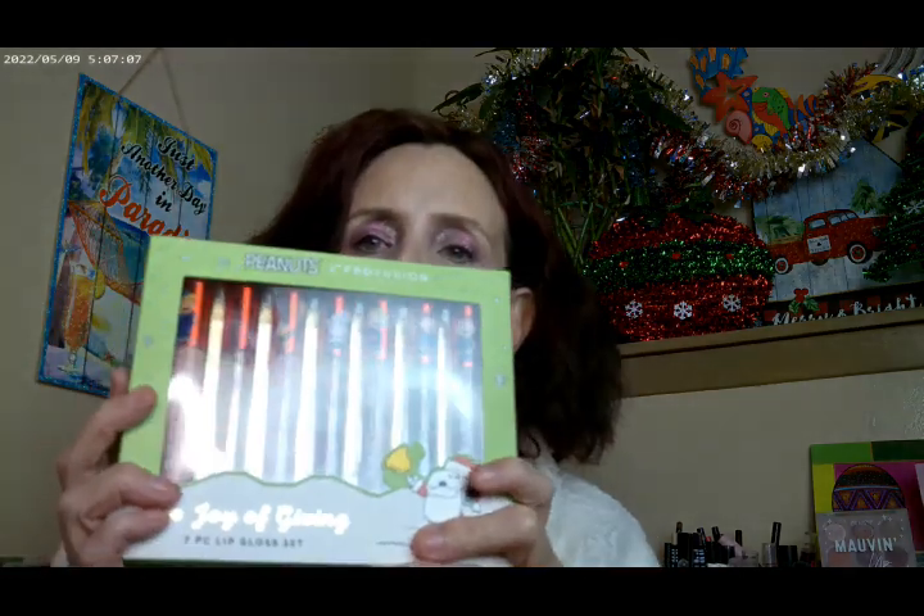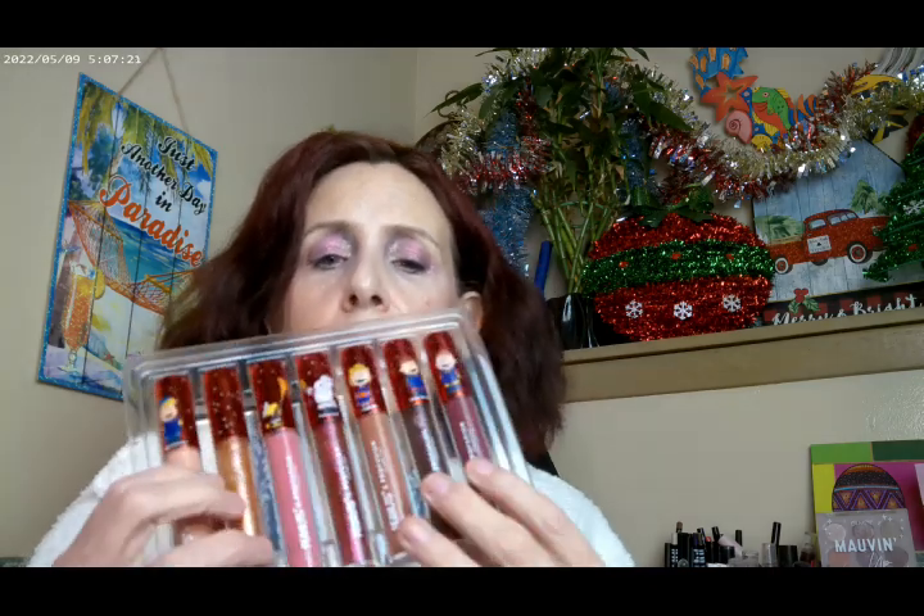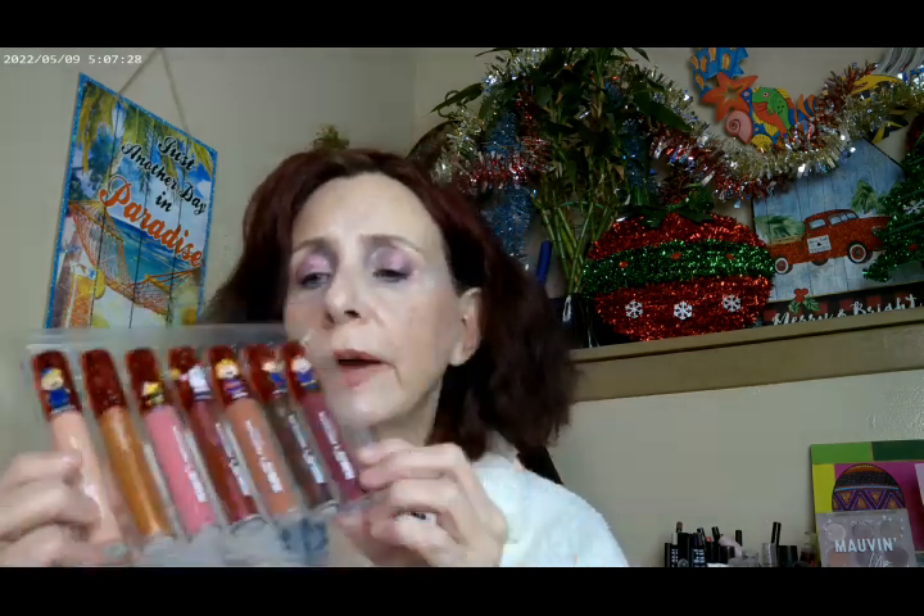Lip and cheeks this year — this is the Peanuts by Profusion. I got this over at Walgreens. The Profusion group did a really pretty one this year — these are all glass bottles and they all have the characters on the lids. They're all named after the characters. You get a matte lip gloss, a glitter lip gloss — matte, glitter, matte, glitter, matte — and you get Zephanol together. Really nice formula, very moisturizing, has a lot of pigment to it. I would definitely recommend anything from the Peanuts collection by Profusion.